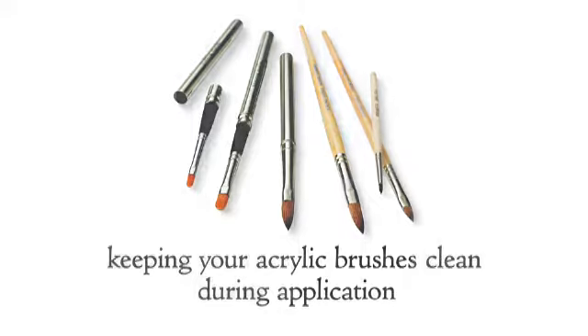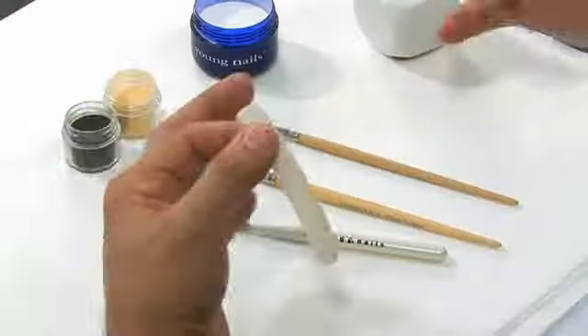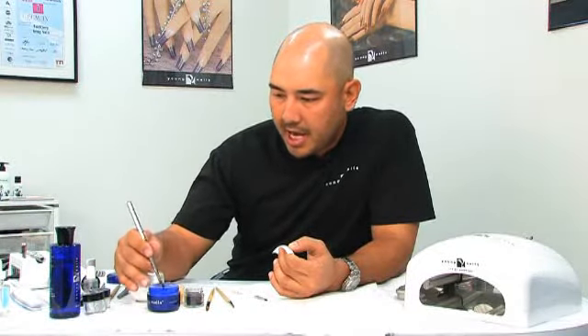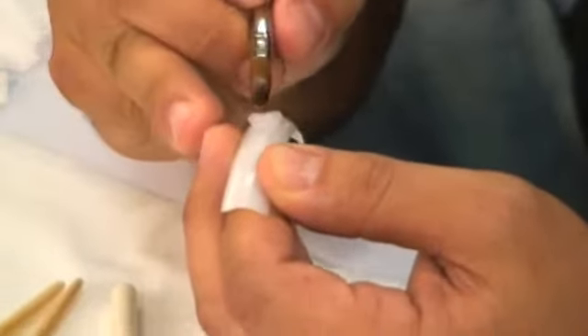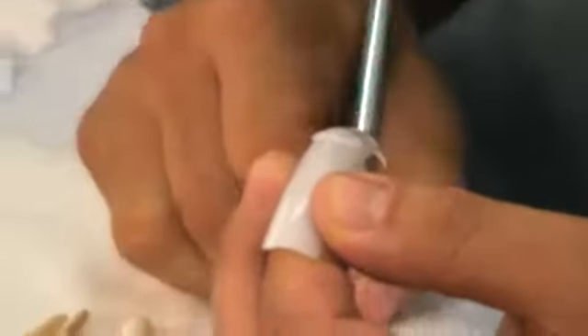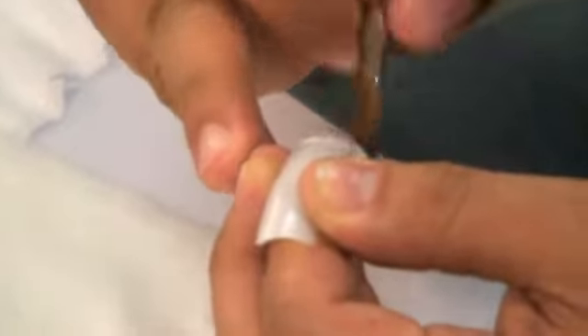It's really important to understand how to keep your brush clean during application. I've seen so many people end up with something that's way too stiff to work with. The most important thing is understanding that when you set the product down and work it across or through the nail, you must continuously wipe your brush during the procedure.